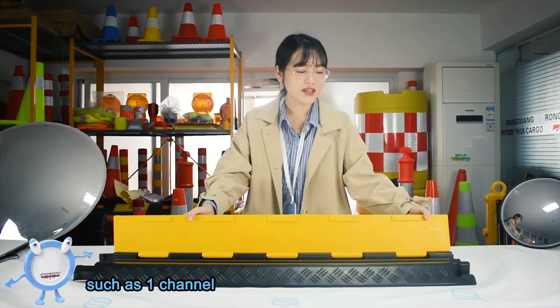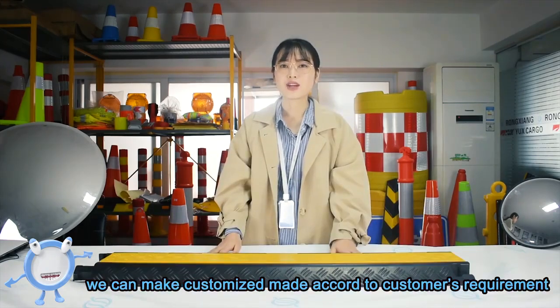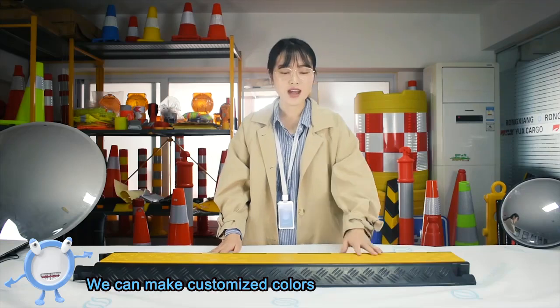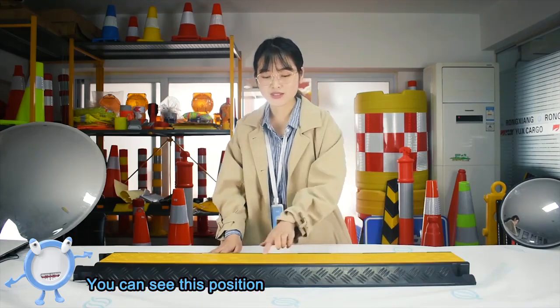We also have other sizes such as 1 channel, 3 channel, 4 channel, and 5 channel. If the order quantity is enough, we can customize according to customers' requirements. We can make customers' colors, customized painting, and even put your company logo on the cover. You can see this sample — this is a good custom coating logo.